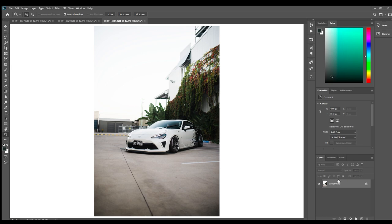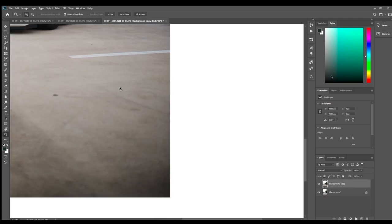First of all, I'm going to get a new layer because I don't want to edit the original just in case I mess something up. I can always mask it out and go back to the original. It's also good to do that because then you can see a before and after. So we've got a new copy and I'm just going to edit onto this.